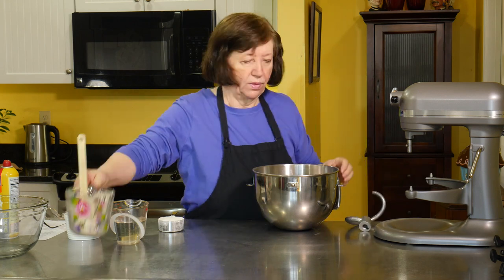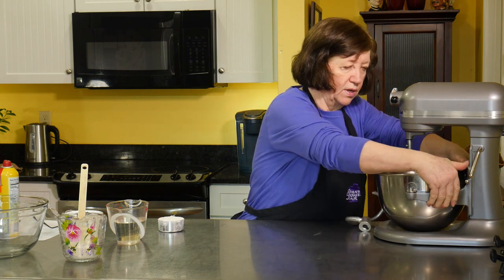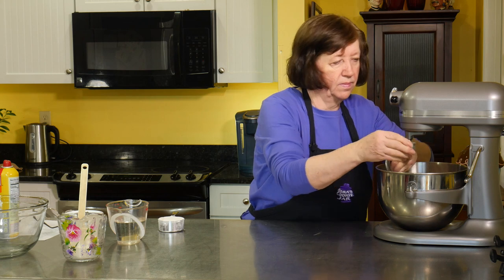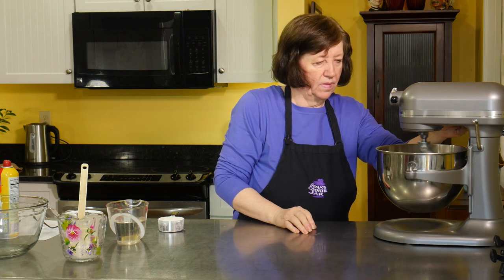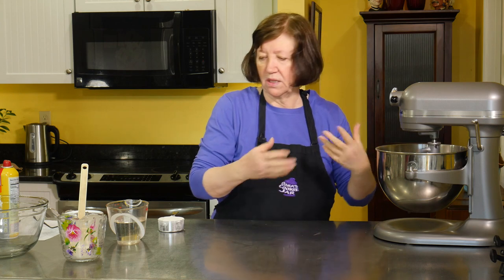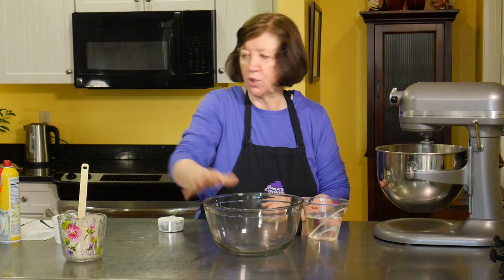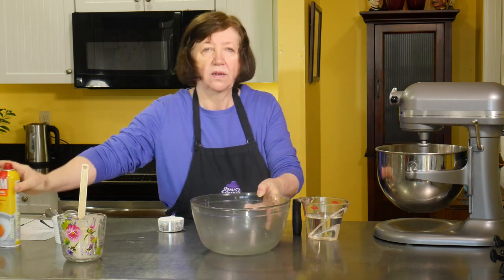I'm going to add the water later. I'll put it on our mixer using a dough hook. Let's just mix this until it starts coming together and I'll gradually add the water. I'm also going to need a large bowl that's greased for the dough to rise.